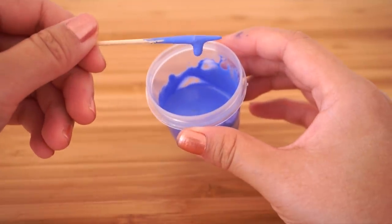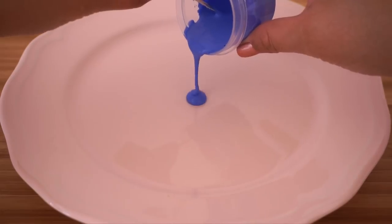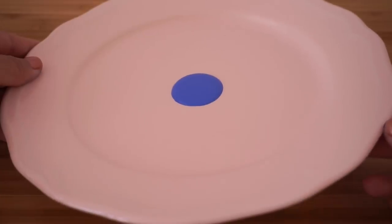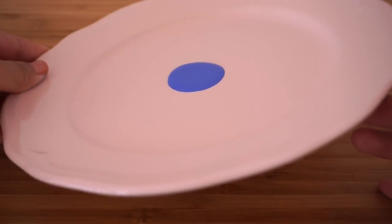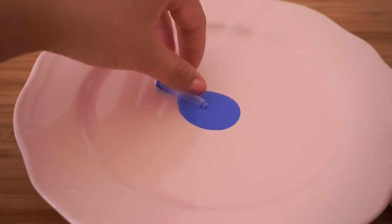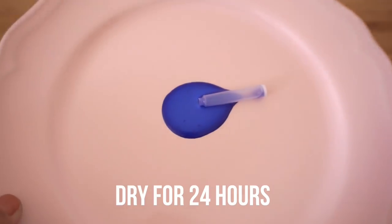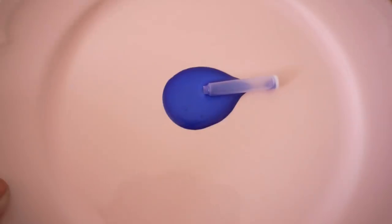Don't worry if the color looks a bit light because the blue will turn much darker after it dries. Now pour a tiny amount of the mixture onto a plate so it's about the size of a large coin, then tilt the plate slightly so it doesn't look perfectly round. This step is quite important for the prank because too much or too little glue won't appear realistic. Once it's done, simply place the empty ink cartridge on top. You can easily make more of these if you have more glue left over.